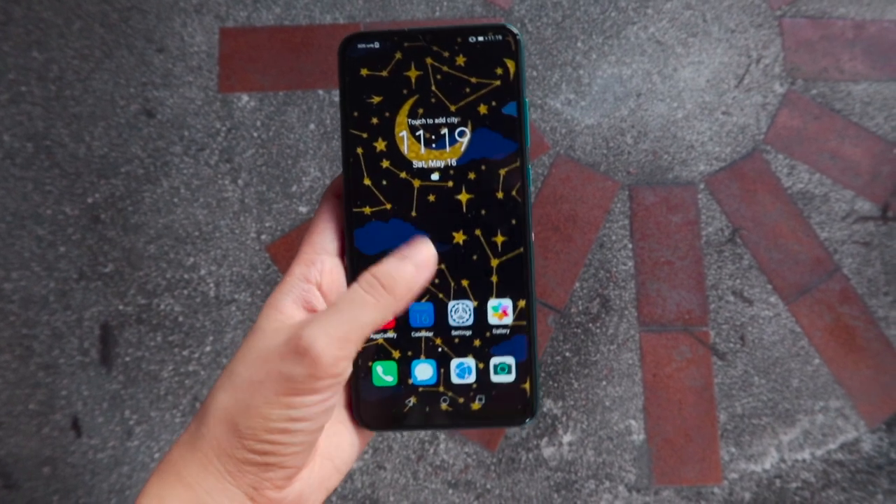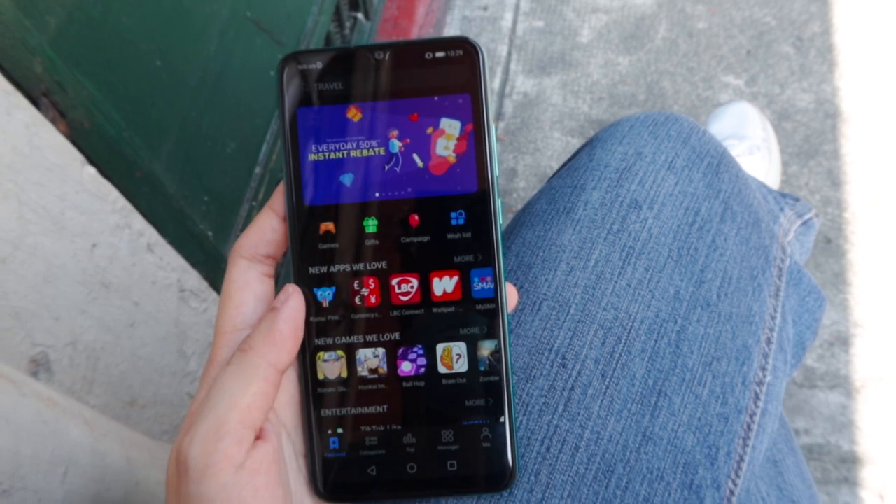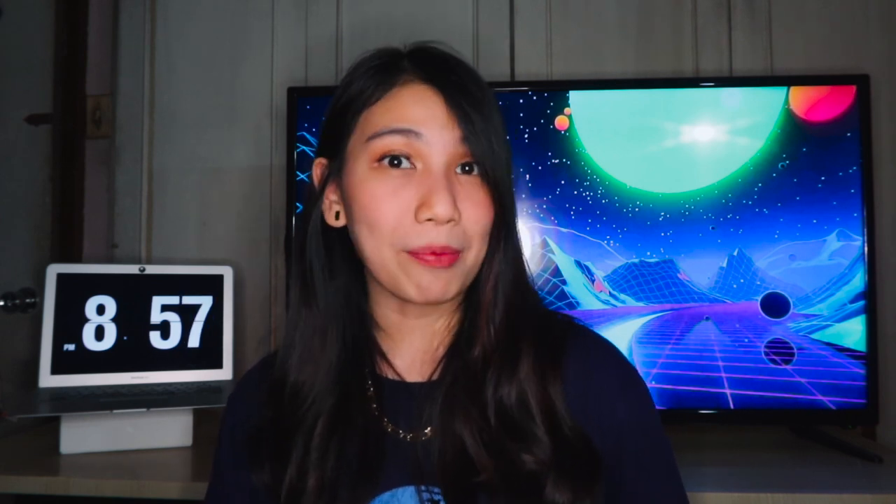It runs on EMUI 10.1 based on Android 10. And as you may be wondering, since this is a Huawei device, don't expect any Google services pre-installed. But instead, you'll get the brand's official app marketplace called the App Gallery, which is getting more and more well-known apps.